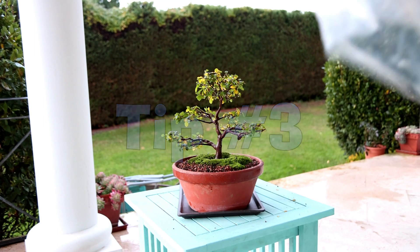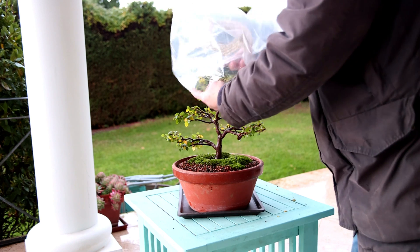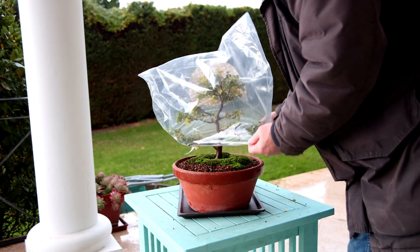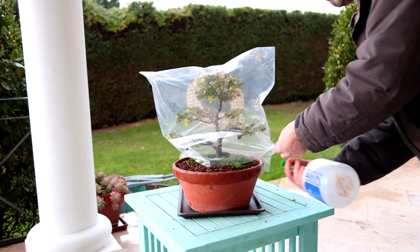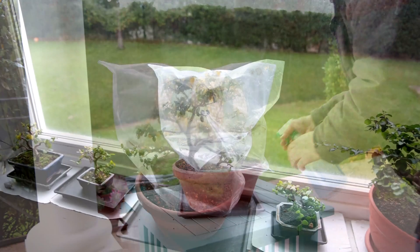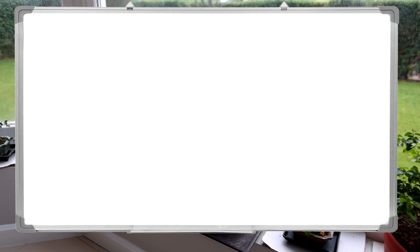And here it is — the third and single most successful tip. Place a clear plastic bag over the entire tree to keep the humidity close to 100%. This virtually stops the remaining healthy leaves from losing water through transpiration and encourages your tree to push out new buds. Spray water into the bag occasionally and keep the bonsai in a bright place but not in direct sunlight.